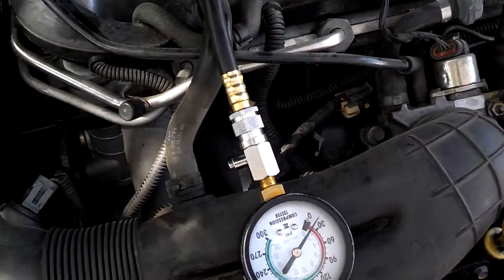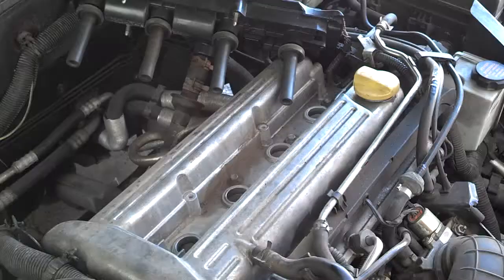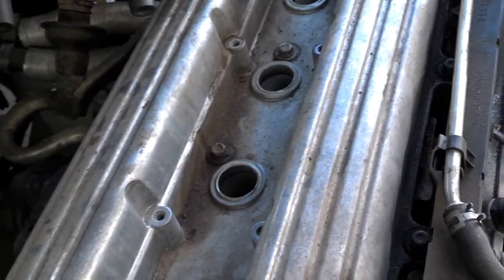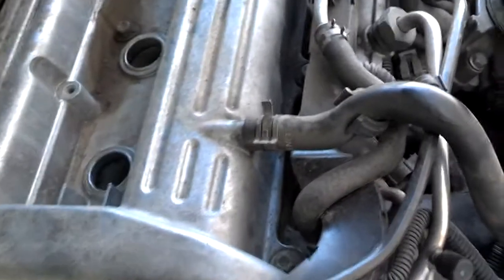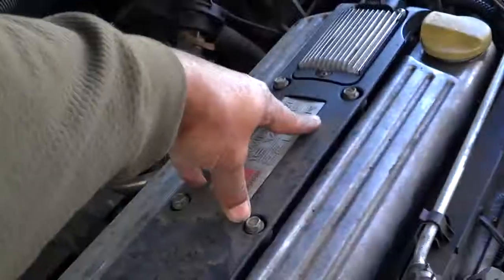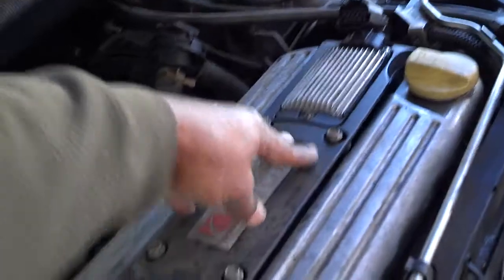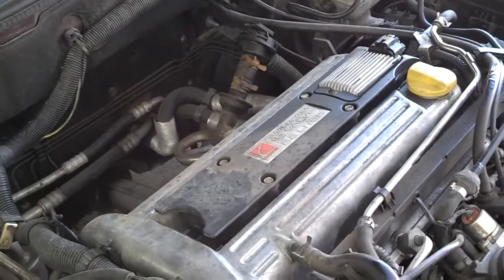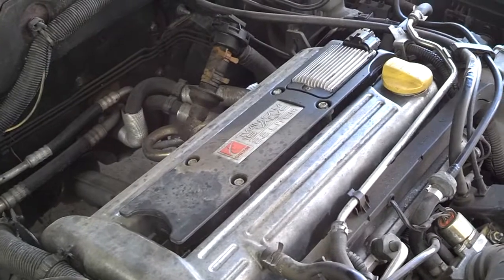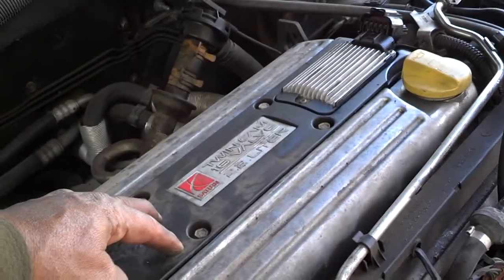I got them all tightened back down, gapped properly at 0.045 inches or 1.114 millimeters. I went ahead and set the coil assembly back on there. Work the cover on and down as best you can to help the spark plug boots fit inside the holes, then tighten the bolts down with your 10 millimeter. I got the coil pack assembly set back in place and tightened it down with the 10 millimeter socket.